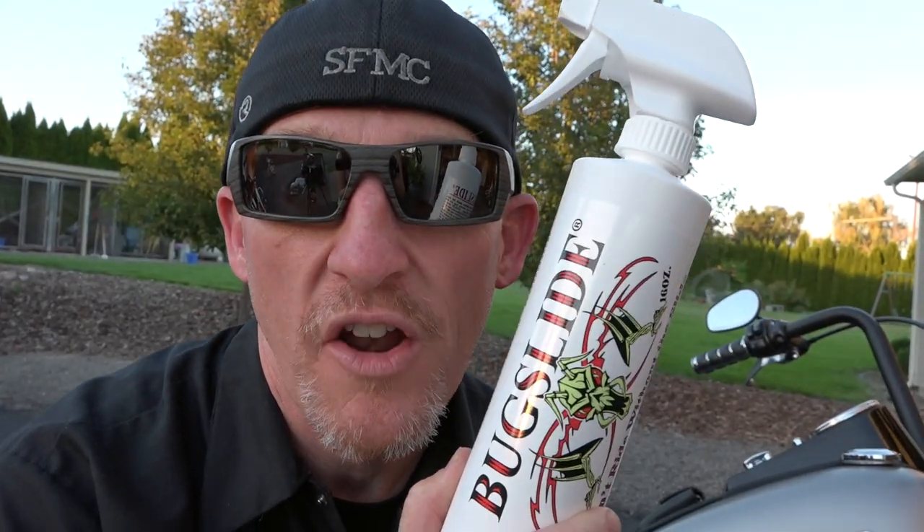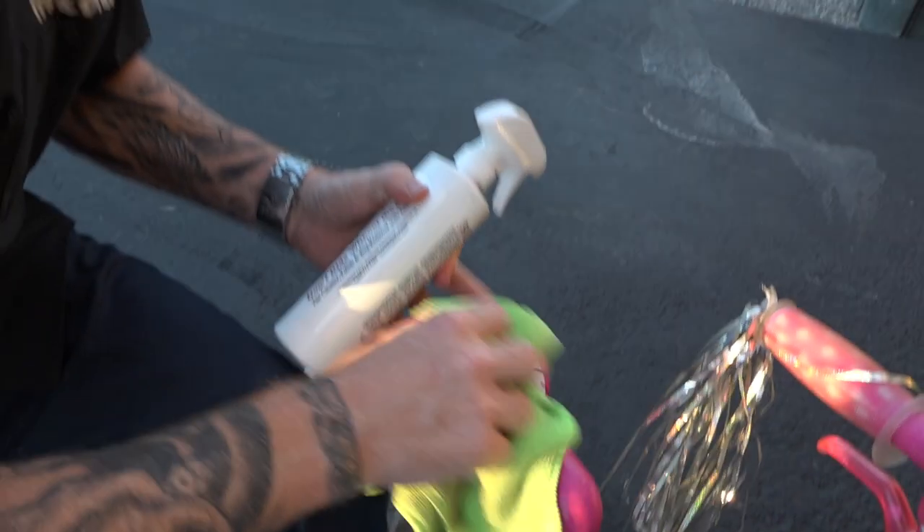So the question is, does Bug Slide work on Harley denim paint? I'm gonna let you know. If you have a custom Hello Kitty pink seat and you just want to polish it up real nice — all right, never mind.